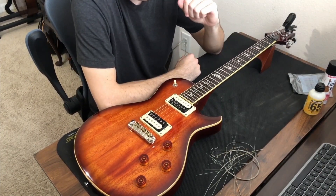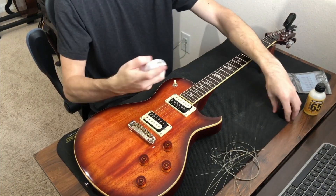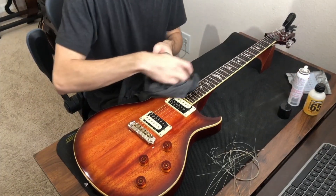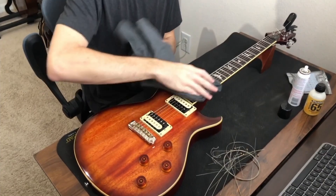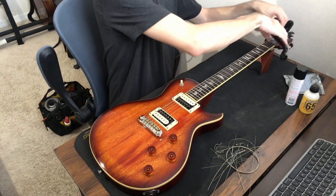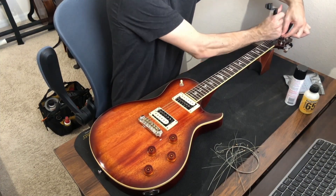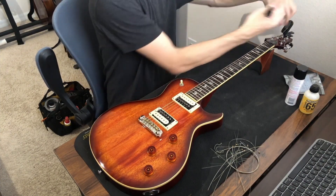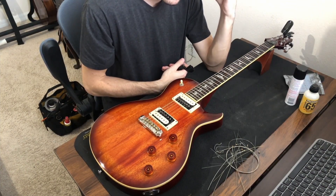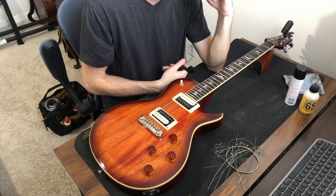Once I've stretched the strings sufficiently, I take my finger ease and give it a couple of sprays along the strings over the fretboard. I wipe down any residue and go over the strings a couple of times with my cloth. The last thing I recommend is cutting the string ends sticking off the pegs as close to the pegs as possible, so you don't get poked while playing. Thanks so much for watching — the products I recommend will be in the description. See you next time!